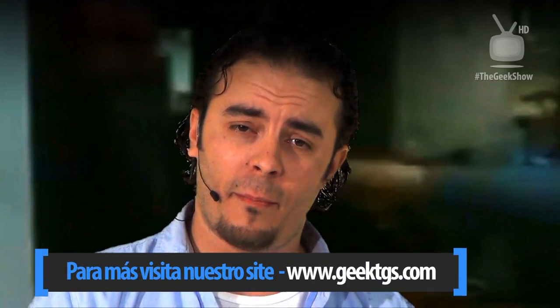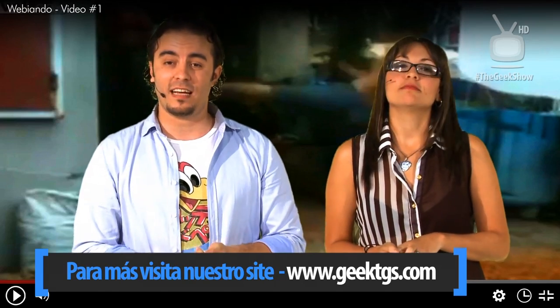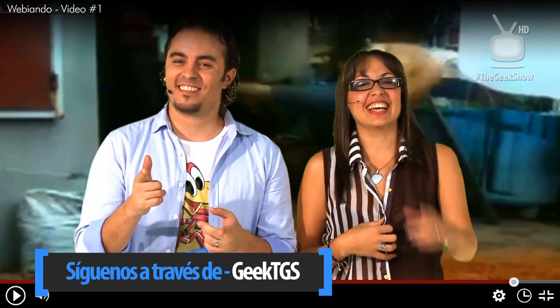De verdad que fue bien divertido. Esta semana de aniversario de Geek Show. Cuatro años, señores, haciendo esto. Esta fallazada que llamamos programa. Recuerden seguirnos todas las semanas en el contenido que continuamente estamos actualizando en nuestra página web, así como en nuestras redes sociales para ver esta belleza. Y para ver esta belleza. Sigan. Sigan viéndonos.